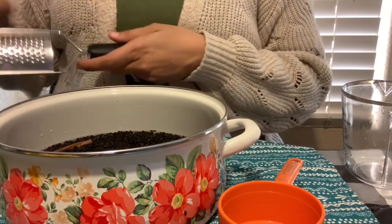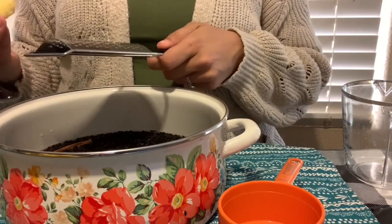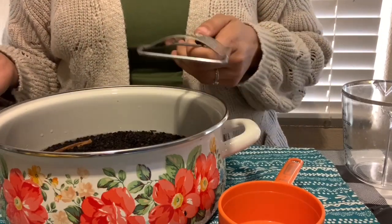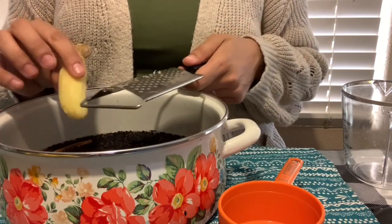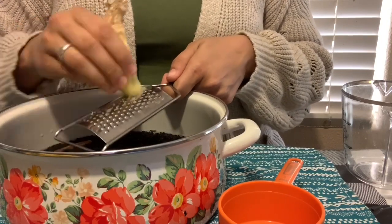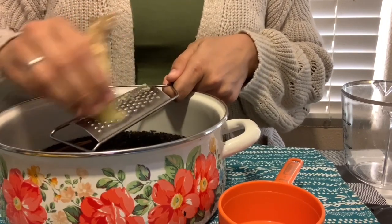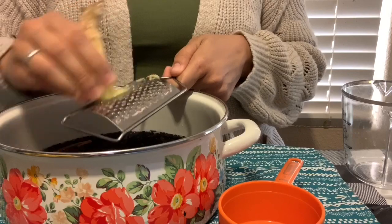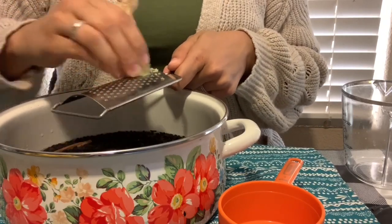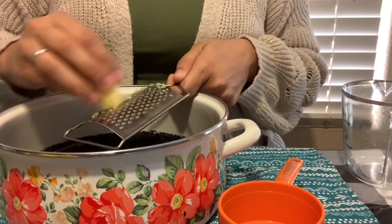Next I'm going to add about a tablespoon and a half to two tablespoons of fresh ginger for this size pot. You could definitely use dried ground ginger for this. You can also add things like dried clove — that would be a really great flavor, and I know a lot of people add that.